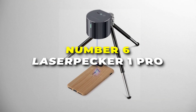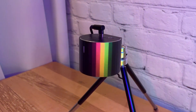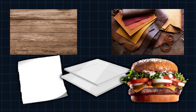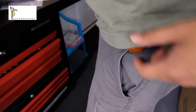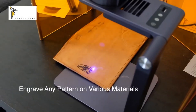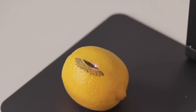Number 6 is the Laser Pecker 1. This is the most user-friendly laser engraver on our list. It's an excellent choice for those looking to explore creative engraving projects on a range of materials, including wood, leather, paper, acrylic, and even food. One of its standout features is its portability — weighing only 190 grams and designed with a foldable, compact form that makes it easy to carry around, ideal for DIY projects or crafts on the go.